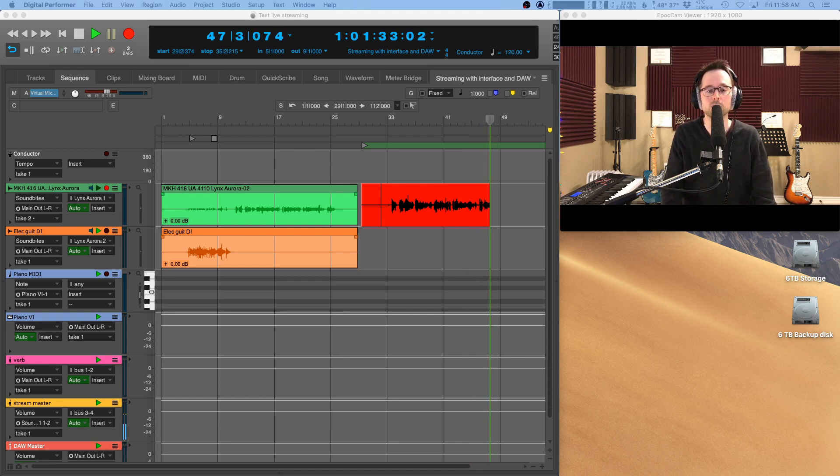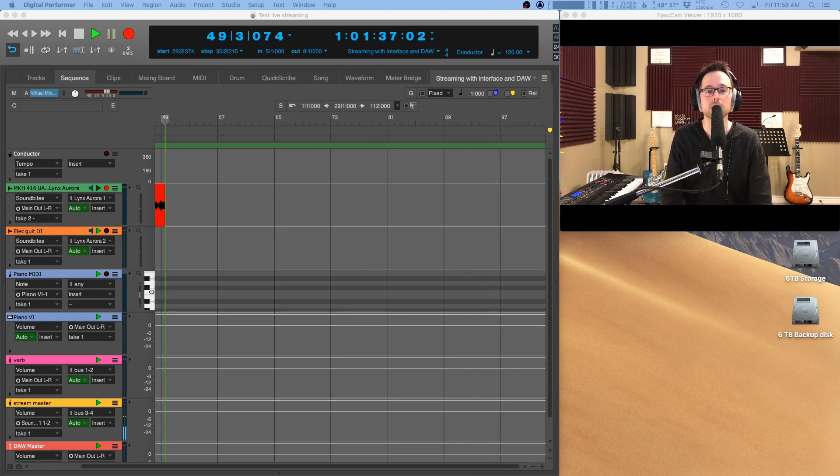I want to talk about three possible setups that we could use with some of these tools. The first setup I'm going to talk about is using a camera of some sort, an audio interface, a computer with some DAW software installed on it, and some streaming software if you're using this for a live stream.